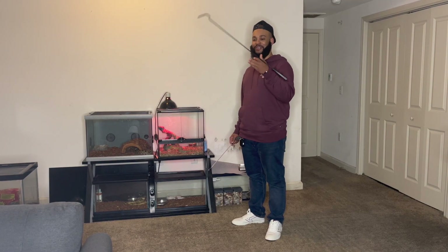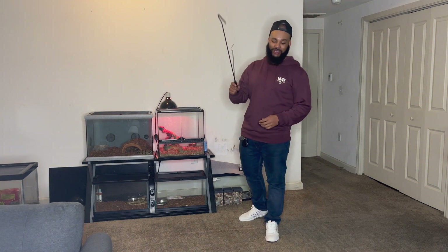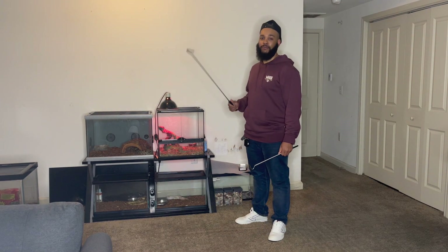What's going on YouTube? So I got a special one for y'all on this video. I'm at my boy Marcus' house, and today we will be doing a video with Atheris squamigera.